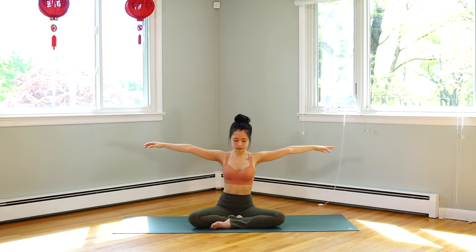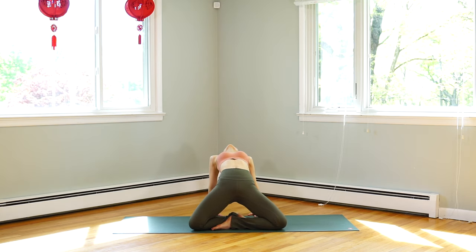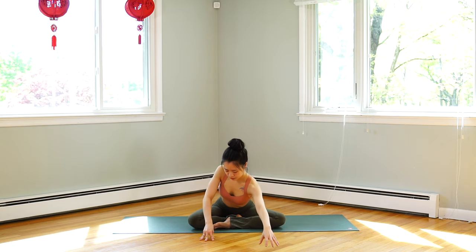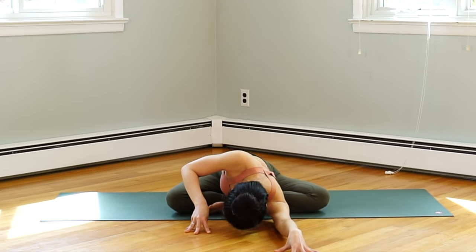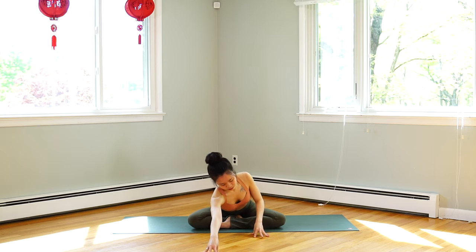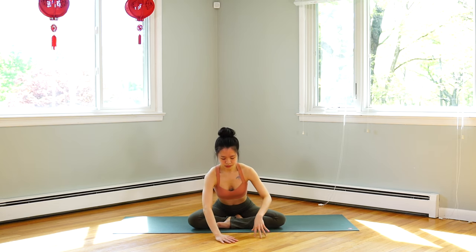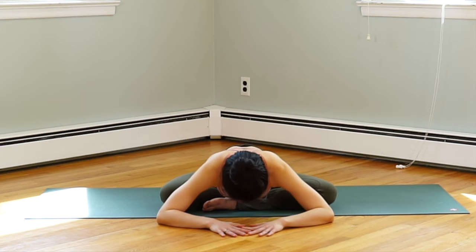Inhale, center. Exhale, place your palms down behind your hips, fingers pointing forward. Press your hands and lift your hips off the floor. Look at the middle of your eyes. Inhale, hips down, hands forward. Exhale, reach your right hand forward and bring your chest down toward the floor. Inhale, lift halfway — we change hands. Exhale, left hand forward. Inhale, lift halfway. Both palms down, elbows sideways. Exhale, chest down toward the floor — if possible, forehead down on the floor.